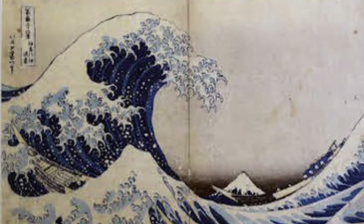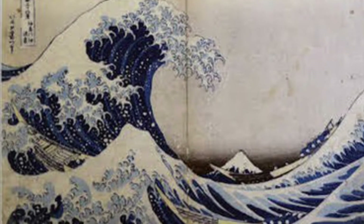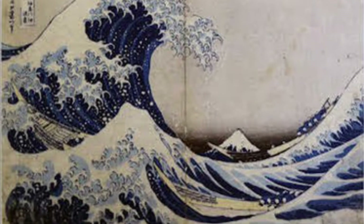This print called the Great Wave is one of the most famous prints of all time. It was made a very, very long time ago by an artist named Hokusai.